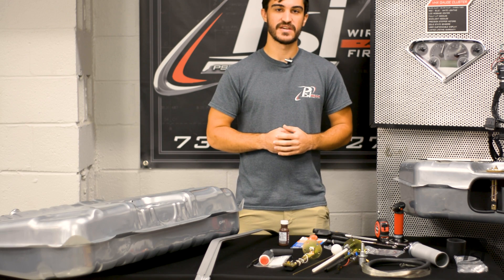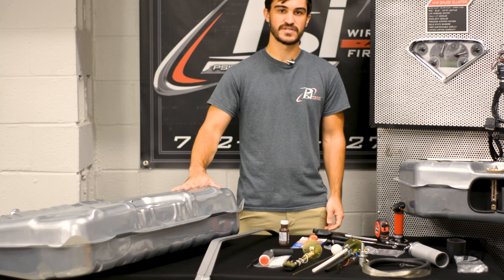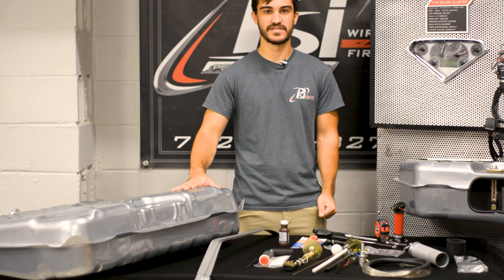Hey guys, I'm Matt and this is PSI Conversion. In this video, we're going to go over the Tanks Inc. fuel system and how to set up your pump and sending unit.